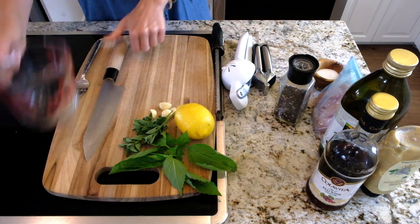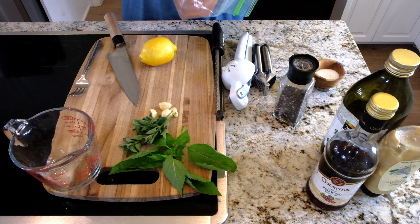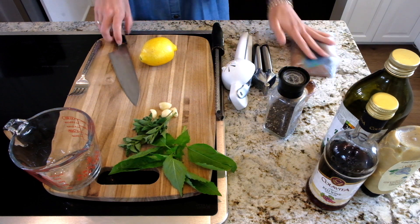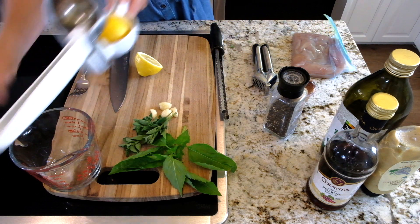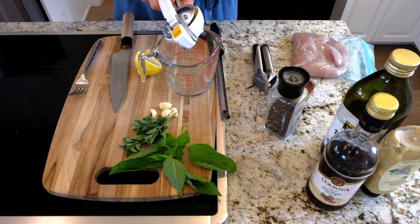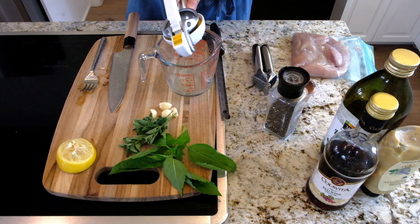I want to show you exactly how to do it. The first thing we want to do is make the marinade for the chicken. I've put some chicken in a little bag — I'm doing chicken tenderloin, but you can do chicken thighs, breast, whatever kind you want. This is just enough for two people. First thing, I'm going to put the juice of a lemon right in here. This marinade is also going to double as the vinaigrette for the quinoa, so we're going to save a little bit of it.